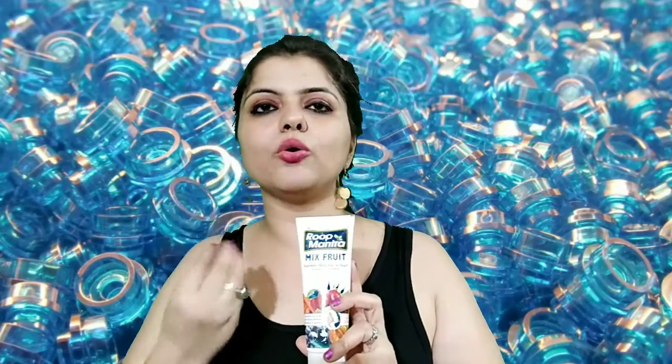Roop Mantra is a great product. If you have pimples, you can remove all the pimples from your face. After using it, your face will glow. You can feel instant glow and nourishment. Sometimes we don't have time to put on a face pack or face refreshes — for those times, face washes are good.